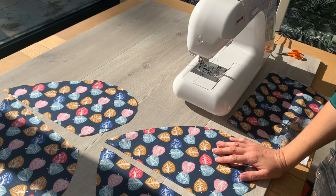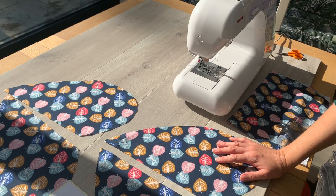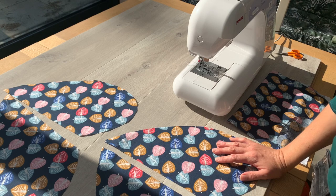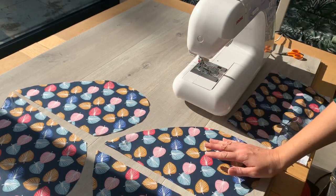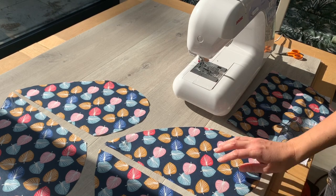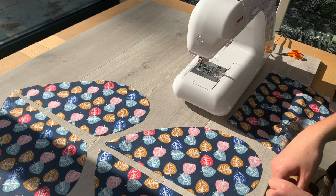For the most part, I'm going to follow the instructions in the Tilly and the Buttons booklet that comes with your pattern. But because I'm going to add pockets, we're going to tackle that first, because that's an additional thing to what's given in the instructions. If you don't fancy doing the pockets, you can skip forward onto the next step.